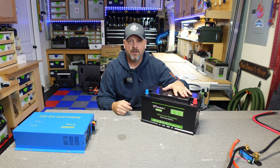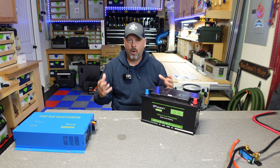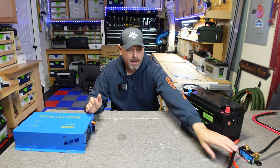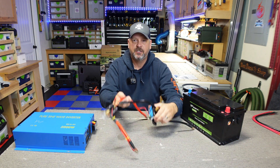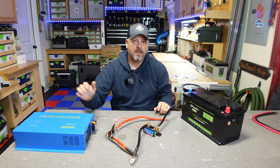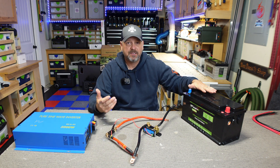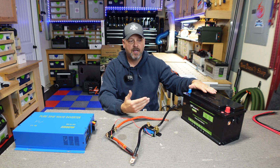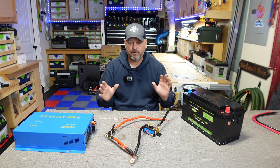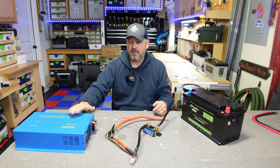We'll be testing out this VPow battery with this XYZ inverter to see if they work well together and get a feel for the quality of both units. To get the inverter connected I'm using a setup I already had made with a Victron shunt and a 100-amp fuse. With this setup I'm not going to get anywhere near 2500 watts, but I'll try to push it to around 90–95 amps because I don't want to blow my fuse. The battery only has a 100-amp BMS, so anything over 100 amps and the battery is going to shut the inverter down first.